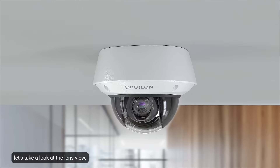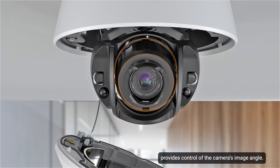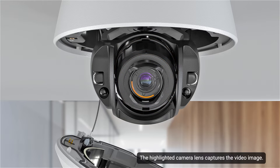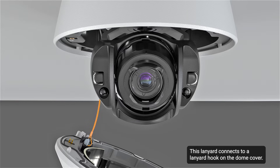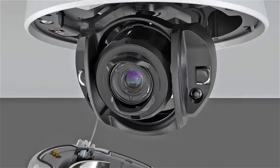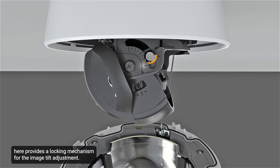Let's take a look at the lens view. The azimuth control shown here provides control of the camera's image angle. The highlighted camera lens captures the video image. The IR LEDs provide IR illumination to scenes in the IR spectrum. This lanyard connects to a lanyard hook on the dome cover, ensuring the dome cover does not drop during installation. For IR dome camera models, the tilt-lock thumb screw here provides a locking mechanism for the image tilt adjustment. This IR positioning indicator helps when aiming the IR LEDs.